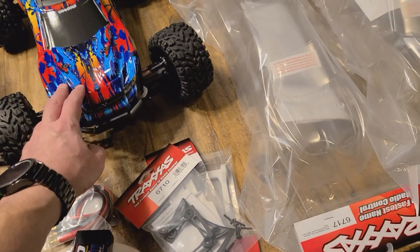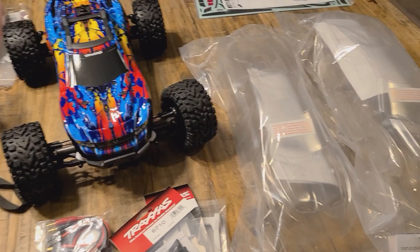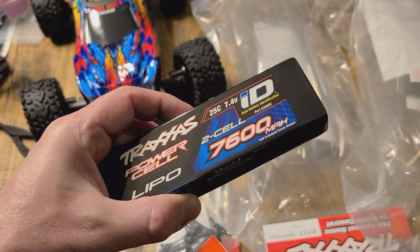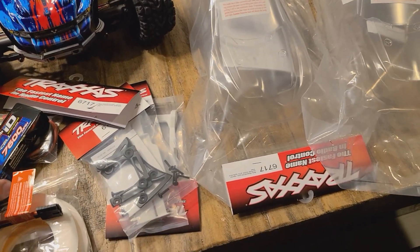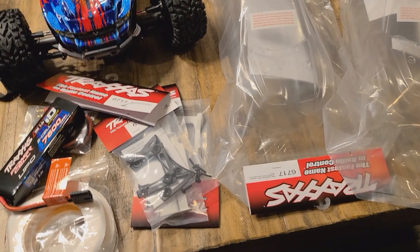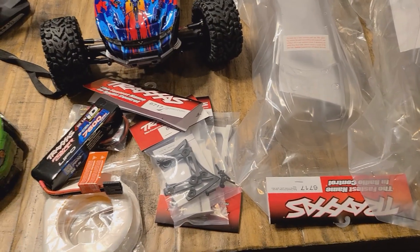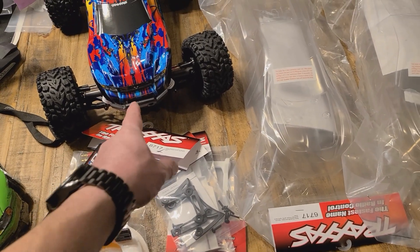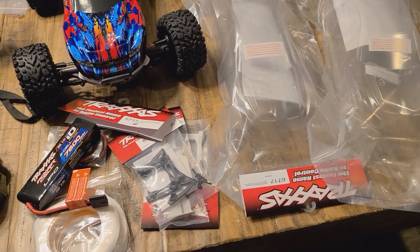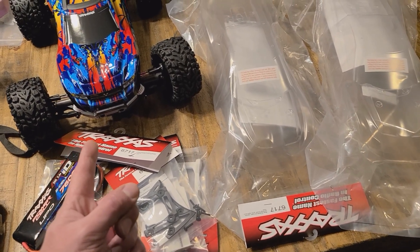I know this truck has been out for a long time, but it's new to me. I went ahead and got some batteries — I've got a 7600 mAh 2S battery, and another 2S on the charger. I didn't go to the 3S yet because I don't want to be doing 70 miles an hour in this thing until I'm comfortable driving it and know more about how it handles.